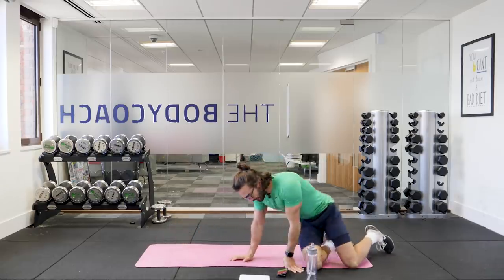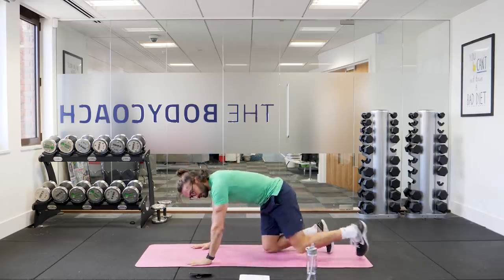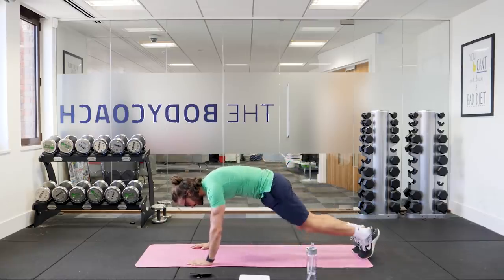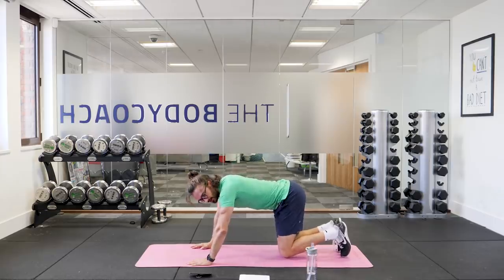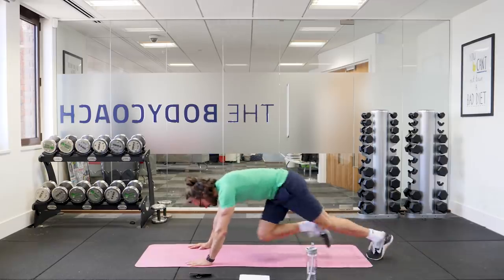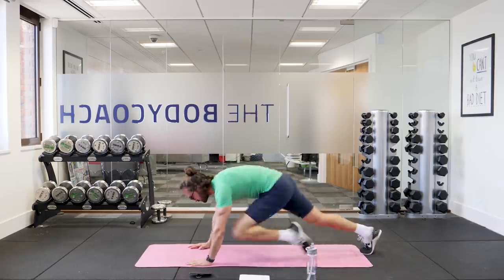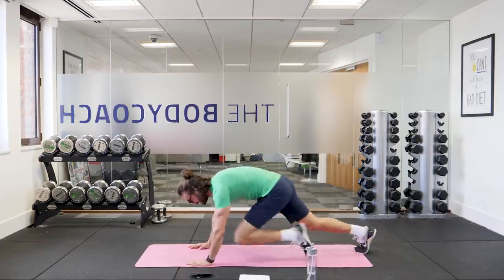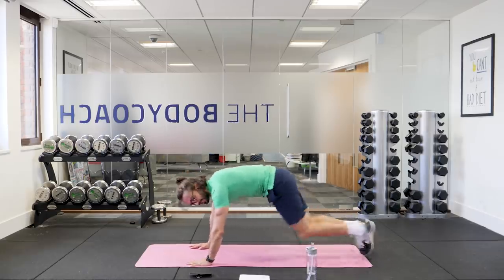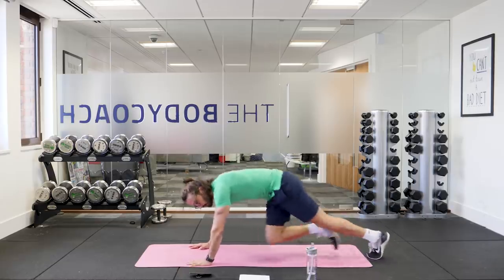Next exercise on our front is going to be 40 seconds of mountain climbers. High plank position and you're going to drive the knees towards the chest as fast as you can for 40 seconds. Off we go — nice and quick. One foot stays on the ground every time and the knees drive forwards towards the chest, trying to keep that going for 40 seconds. We've got 10 moves in 10 minutes: 40 seconds of work, 20 seconds rest. We're halfway through.